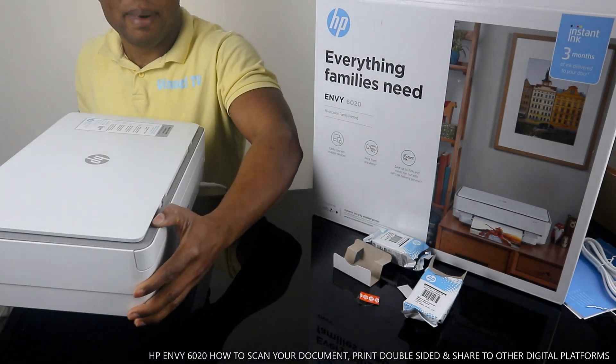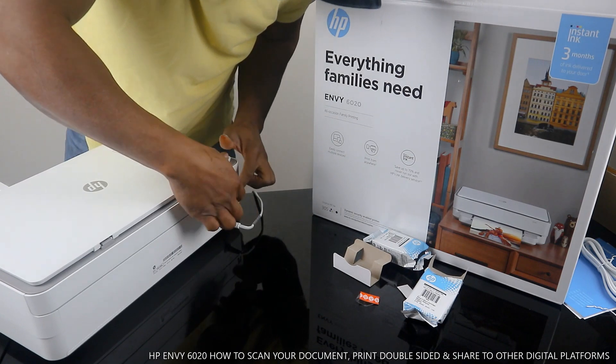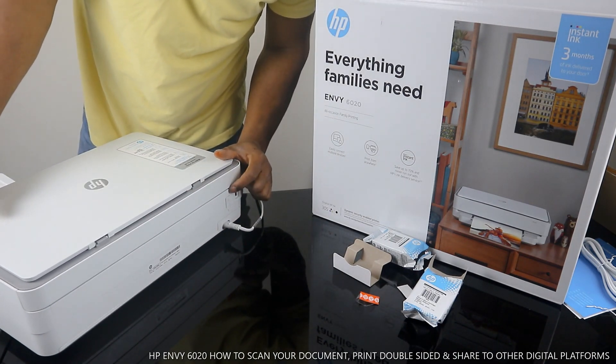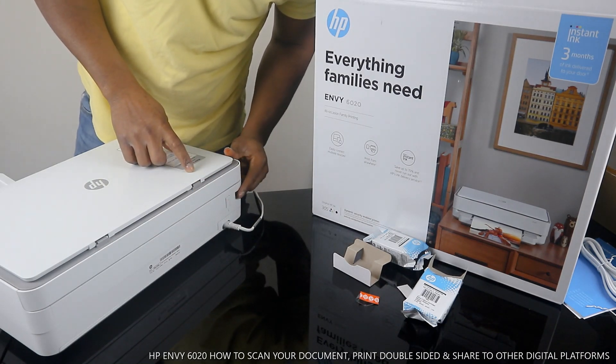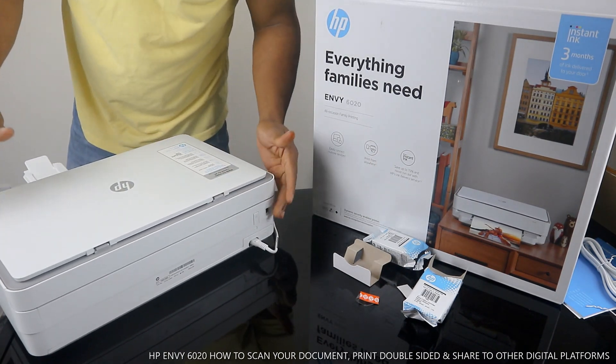If you turn the printer around to the back, the on/off button is right on top of the power cable. So this is the power cable for this printer. The next port here is for the USB cable. Unfortunately, this printer does not come with a USB cable.